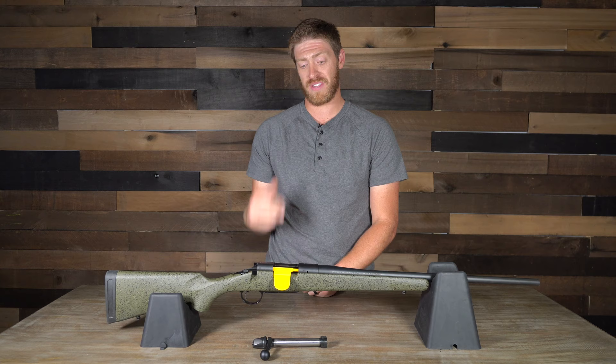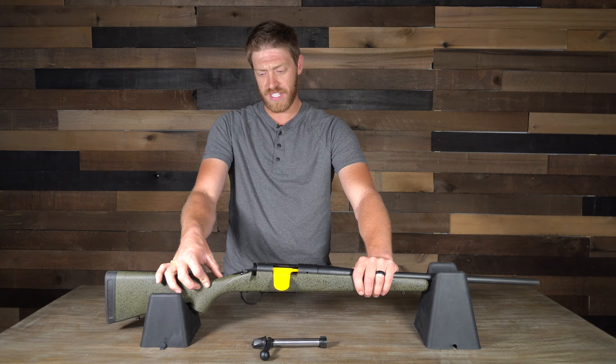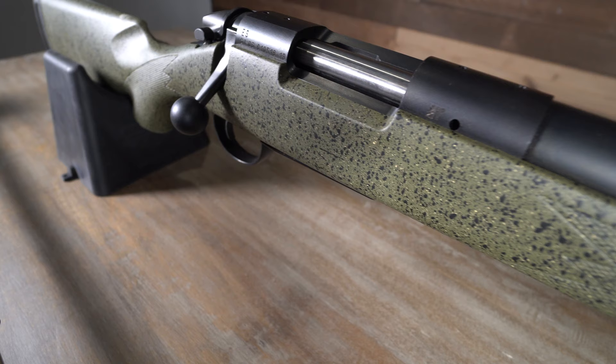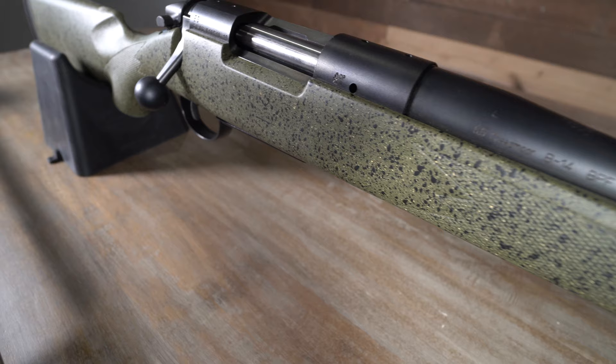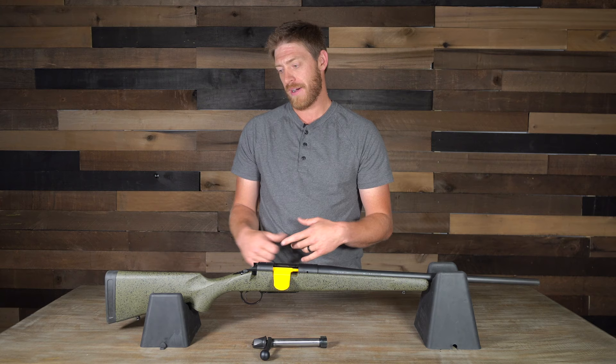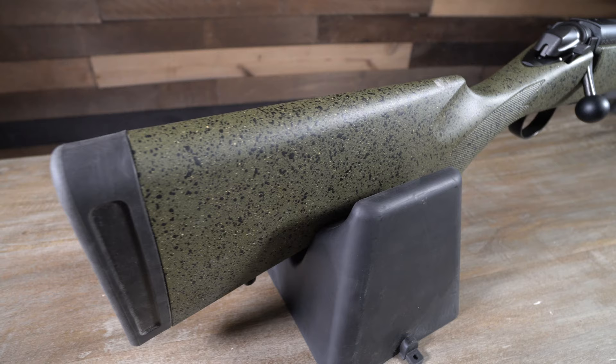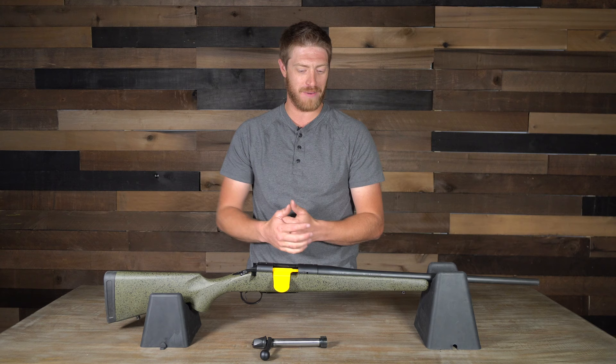This rifle feels like it's going to last a long time. It's pretty scratch resistant on the stock and the barrel feels really good. Some of the other guns we've been working with have gotten banged up, but this one is holding up really well. Ricky will say the pattern on this Hunter looks like your coated garage floor — and it does — but that doesn't bother me.